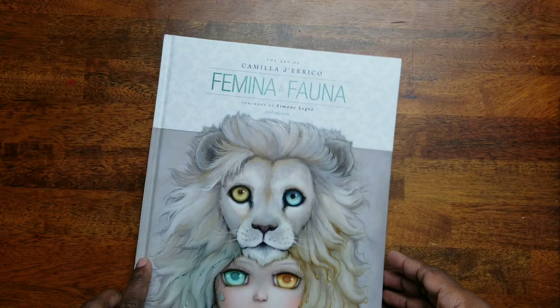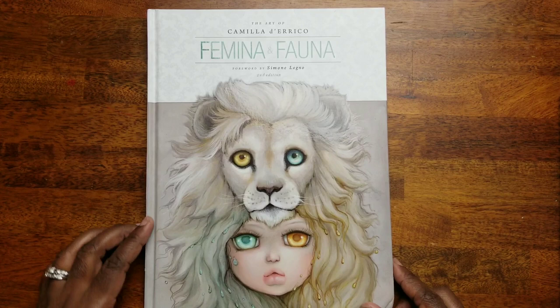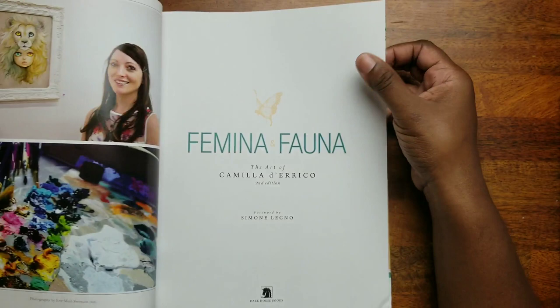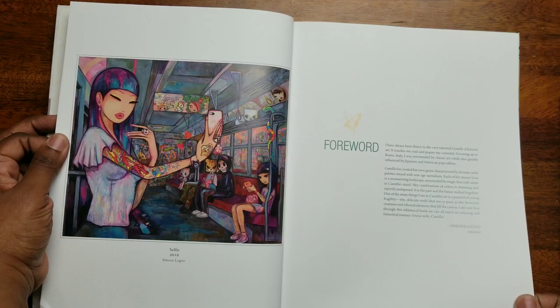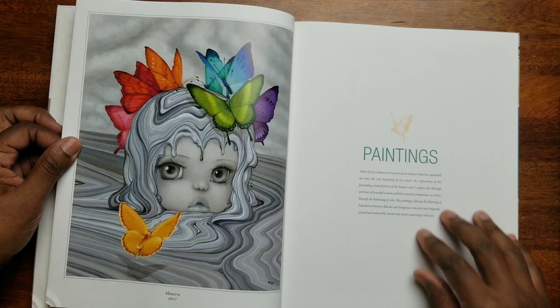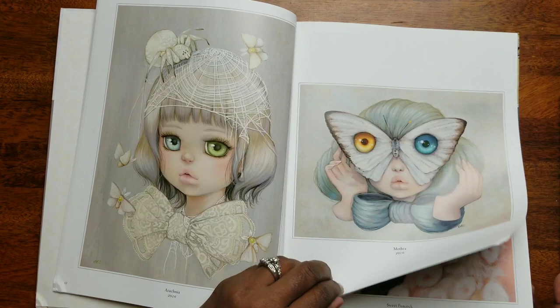I can't wait to read that. So this is the 'Pop Painting' by Camilla D'Errico. The last book I have — I'm not going to hang on to pictures as much because I want to get through this one. This is the third book: 'Mina and Fauna — The Art of Camilla D'Errico.' The cover is amazing! All right, so we have the forward — oh so cute! There's Muffler, Minerva — oh I like Minerva — Arachnia, oh look at the way she did that! Mothra.